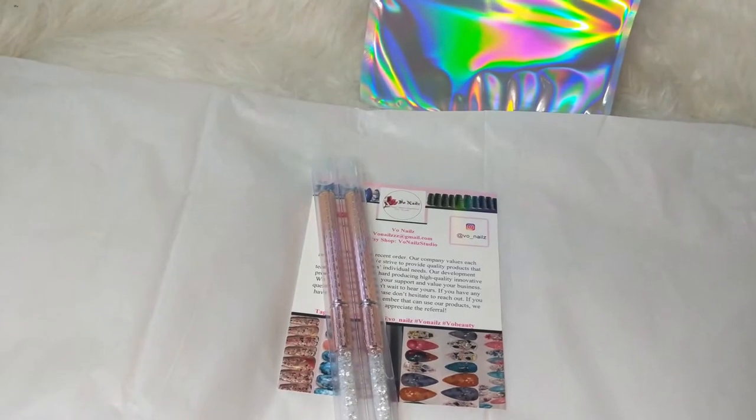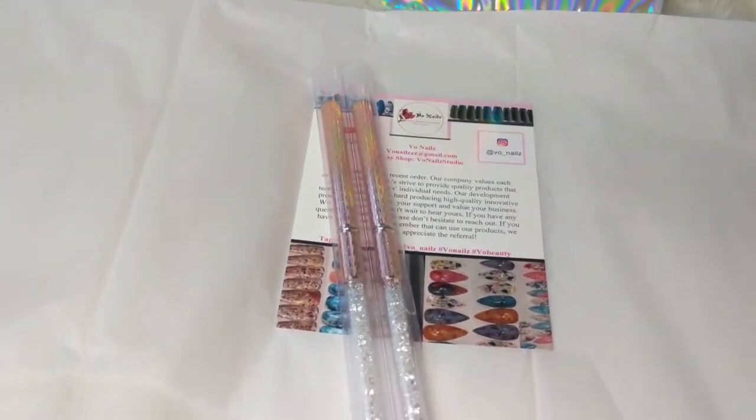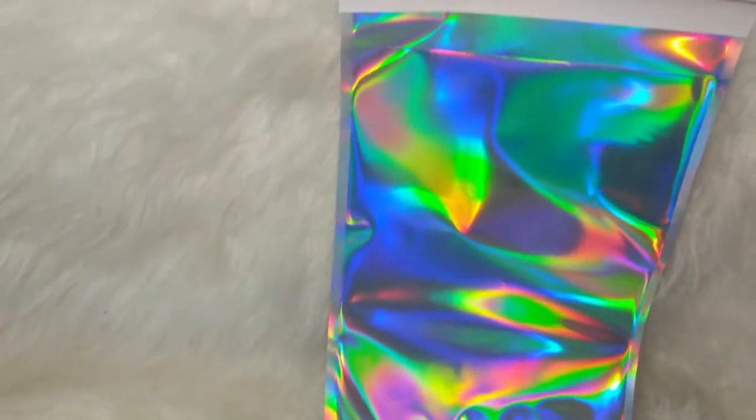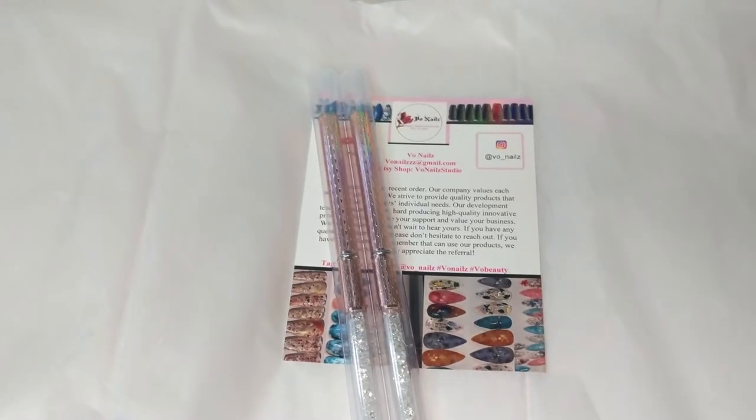For those asking about my packaging, I do have a new method. I wrap in tissue paper and then I'm going to put a thank you sticker on the outside and place it in the iridescent package envelope. And I'll show you.